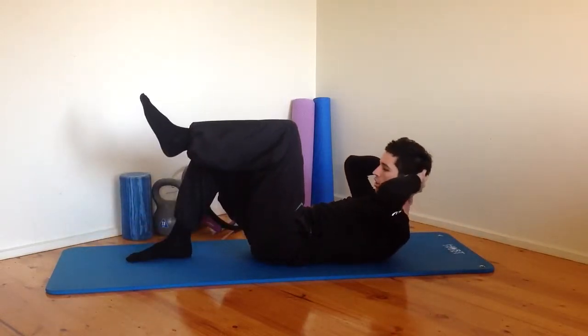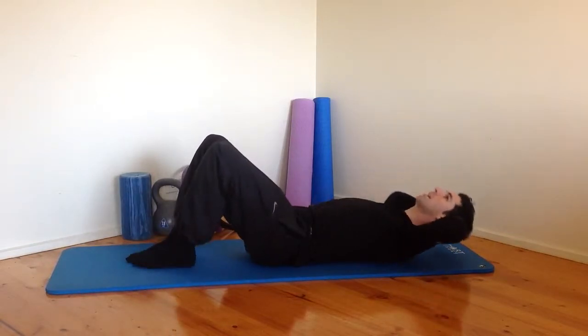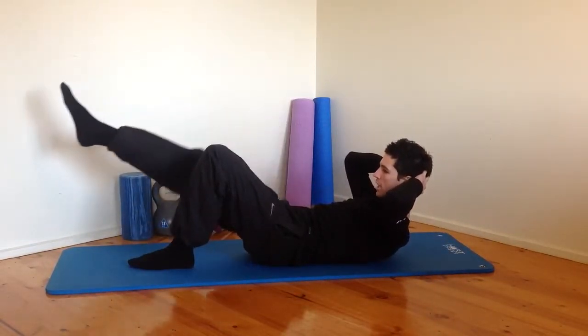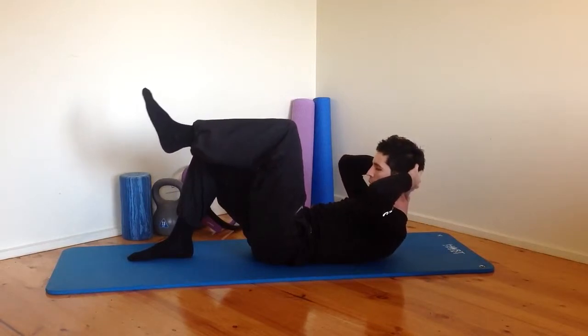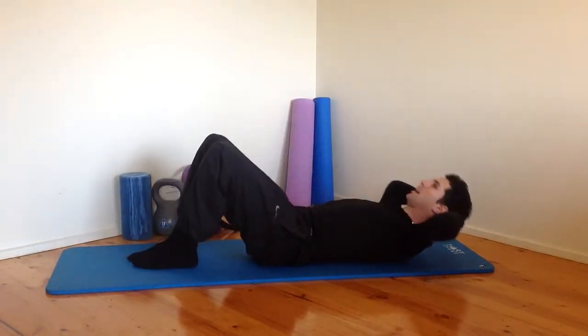Then we come up to the other side — curl up, leg to tabletop, stretch out, in, rest back down. Let's keep going with that. Curl up, hold the shoulders as high as you can. Leg lengthens away, back to tabletop, rolling back down. I want you to hold that high in the crunch each time — hold it there, leg out, bring it back in, roll back down.